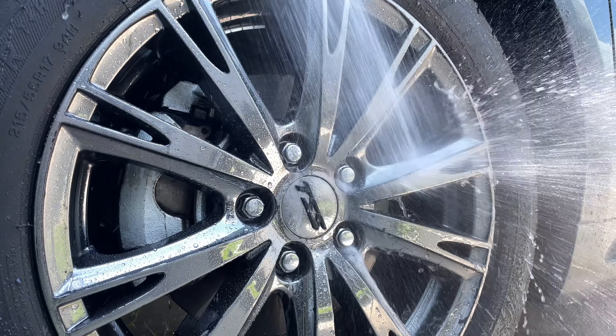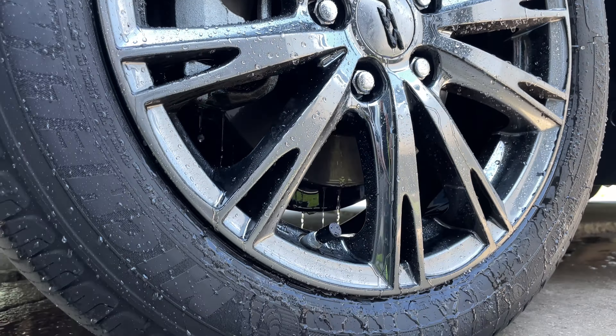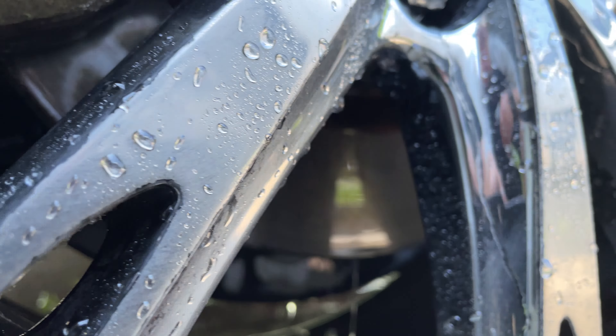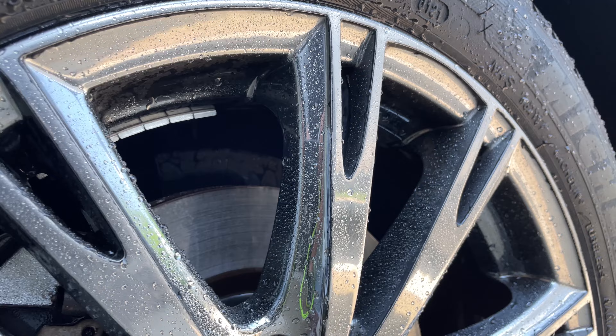The directions say: shake well, begin with a cool dry surface when applying to your wheels. If your wheels are hot to the touch you will need to pre-rinse. For use on painted surfaces, wash and towel dry first. Do not use in direct sunlight.